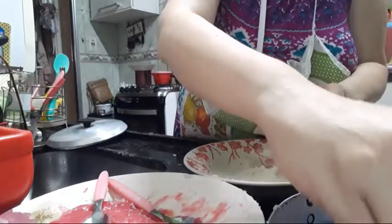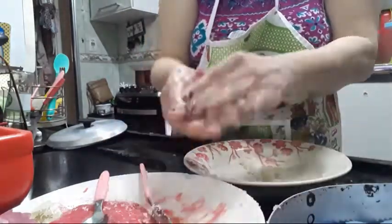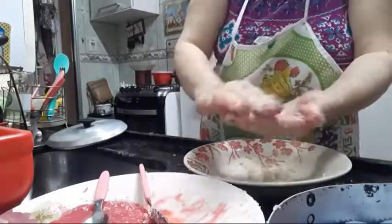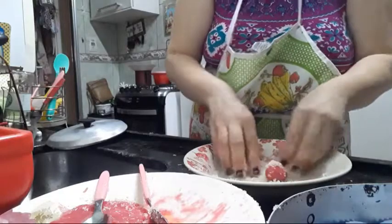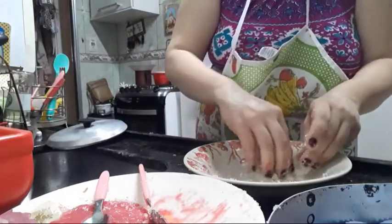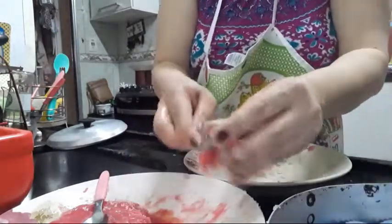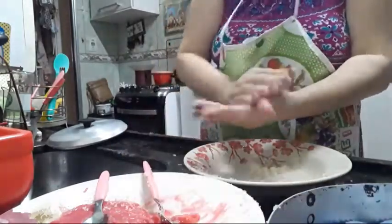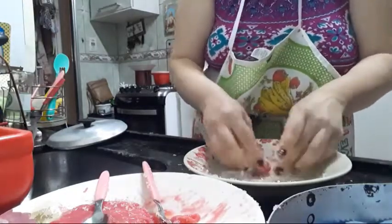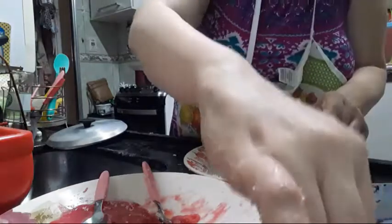Fiz pro almoço uma polentinha na pipoqueira com carne moída e mandioquinha, que ficou muito gostosinha. Como é tudo coisa que eu já fiz no canal, não mostrei o almoço. Então resolvi mostrar o docinho que vou fazer pra festinha de amanhã. Esse embletem é super gostoso e super fácil. Vou ter que colocar mais açúcar aqui — é bastante açúcar, não esperava. O açúcar gruda bem no docinho.